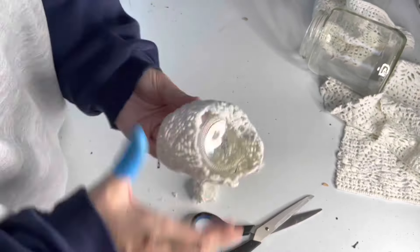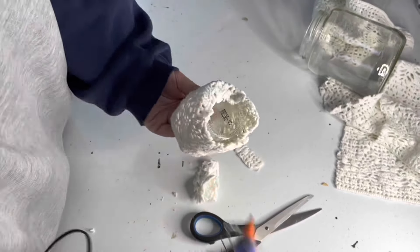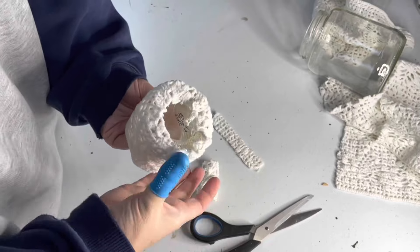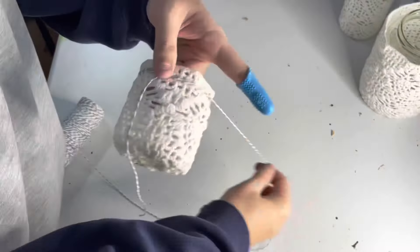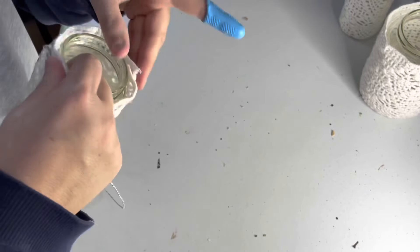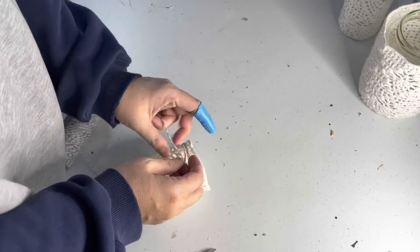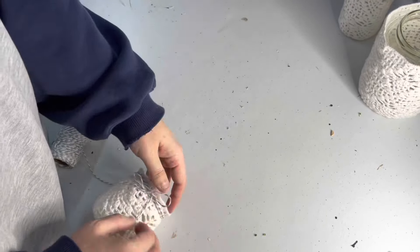I placed the jar upside down and glued the edges to the bottom, starting with the side opposite the seam since that's the front I want to look the best, then worked front to back gluing as I went. Finally I grabbed some gray and white baker's twine, looped it around the neck of the jar about three times, and tied it with a shoelace bow. Then I repeated the process with the other two jars.